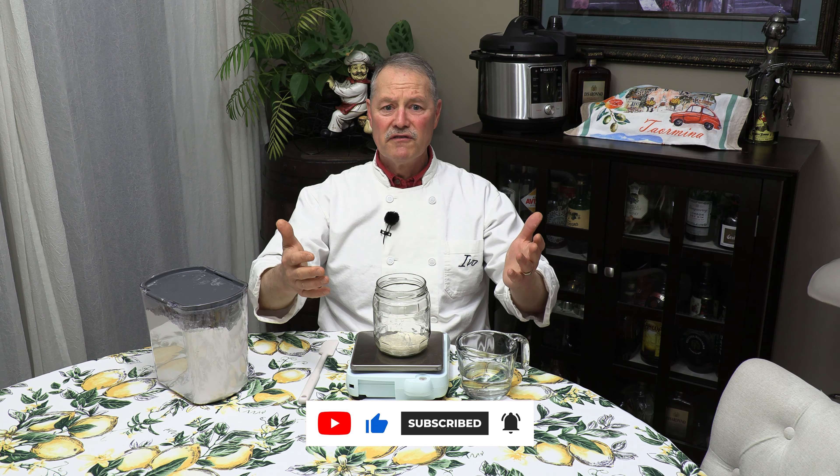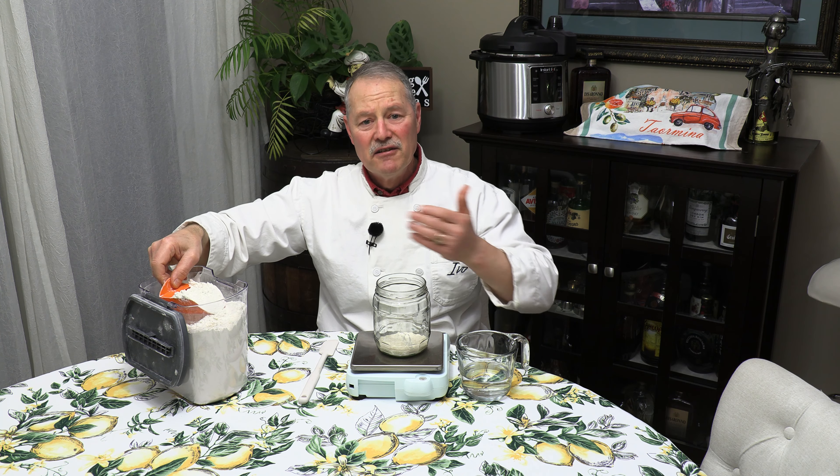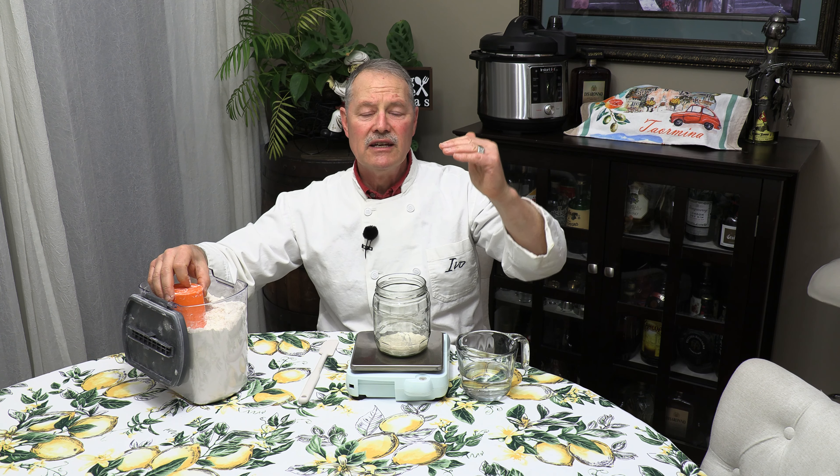Basically, overfeed it. For those of you working in ounces, it's two ounces of starter and I'm going to give it about seven ounces of flour and seven ounces of water. The point is we're going to overfeed it — give it a lot of food, and it's going to take a lot more time for that active culture to eat away at that food. On top of that, we put it in the refrigerator, which also slows down the feeding process. So now our sourdough starter is going to last a lot longer.